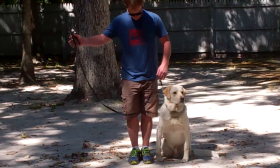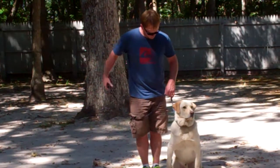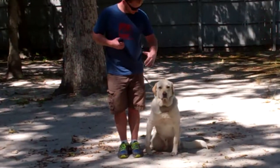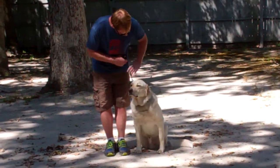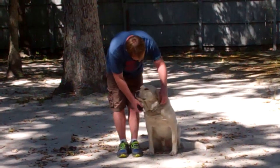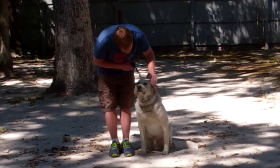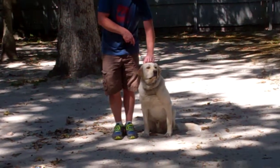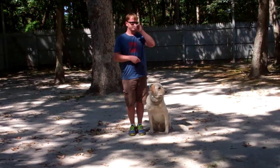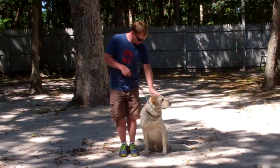Rich is using a regular six-foot web training leash, and he keeps the bulk of that leash folded neatly in his right hand. That leaves the left hand free to give any correction that we may need — a little tug and let go on the training collar — and that is the second piece of equipment that we're using. Winston is coming home with his very own training collar, and you'll be taught how to use that properly during your follow-up training session. Those dogs barking in the background are our neighbors, not ours, so we apologize for the distraction.